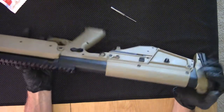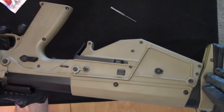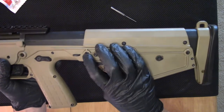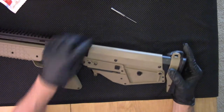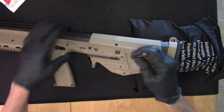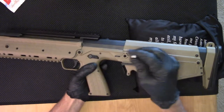So we start with the field strip here. I like how they've done these captive pins — notice how they're kind of shaped with a little divot. That helps you identify these are the pins to remove rather than some of the other pins and screws. These are captive, so they actually push through from the left side out to the right side. We'll use a punch here. They're going to probably be a little bit stiff since this is a brand new rifle. It's these two pins that basically release the grip frame.